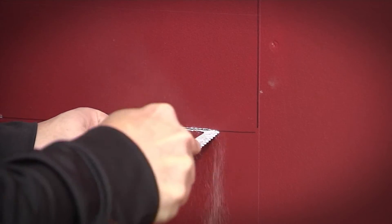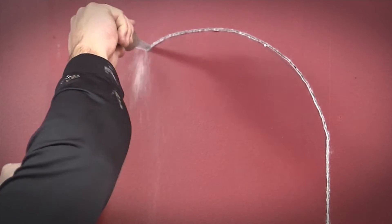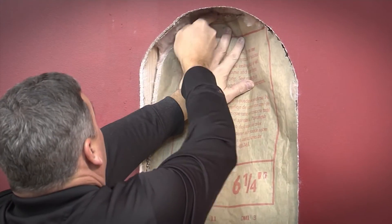Using a manual drywall saw, follow the template outline marked on the wall to cut out and remove the wallboard. Use caution as there may be unseen obstacles. Cut away the insulation between the interior and exterior wallboard and remove.